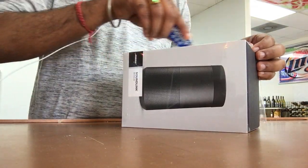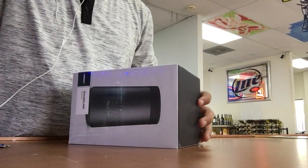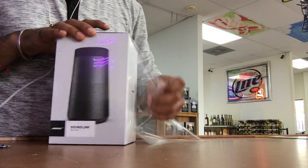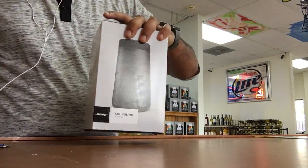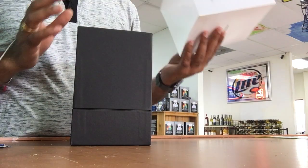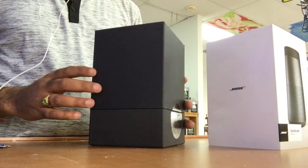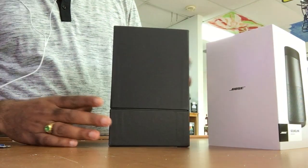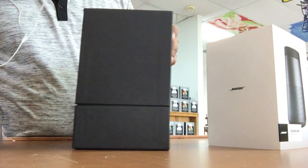The box is pretty small compared to what I expected for this kind of speaker — I thought it would be a little bigger, but to my surprise the box is comparatively small. Let's see the size of the speaker inside. It comes in an easy-to-remove package, and it's sealed from both sides.